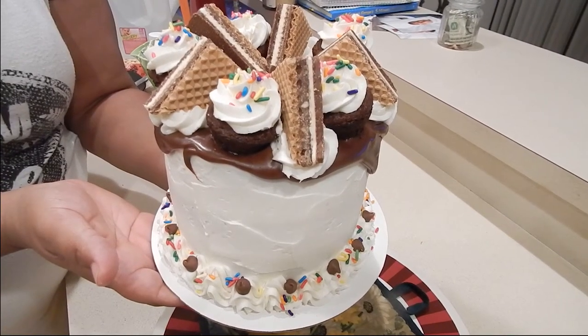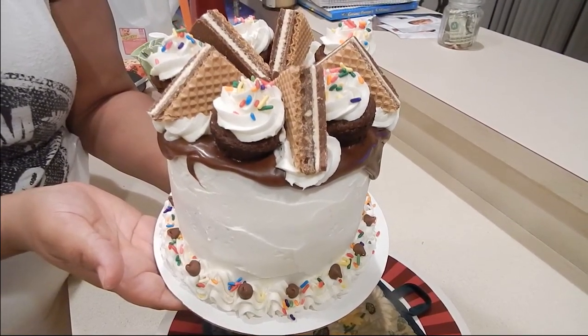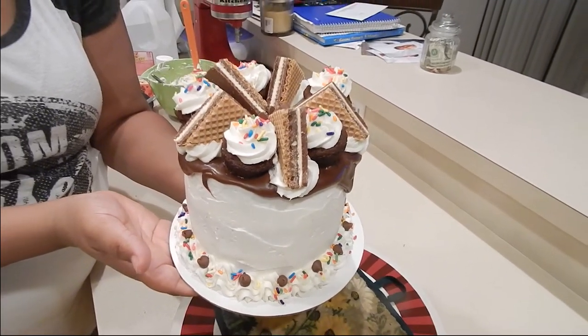Hello everyone and welcome to the Suite Life. Today we're going to be making a cookie sundae cake. Let's get started.